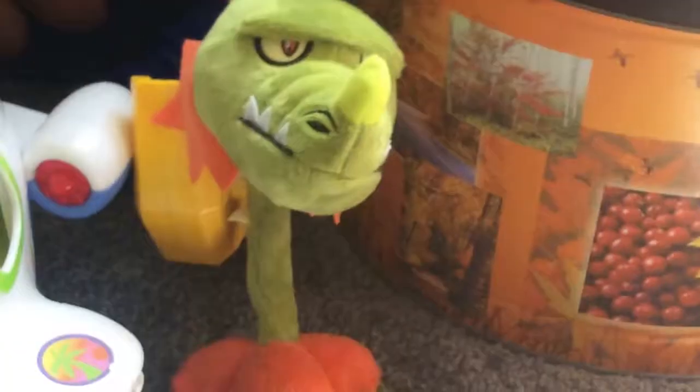Snapdragon! She got me a Snapdragon plush. She got me a Snapdragon. Thanks mom for getting me a Snapdragon plush.